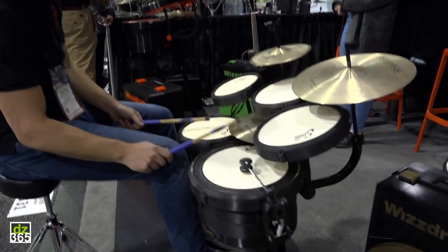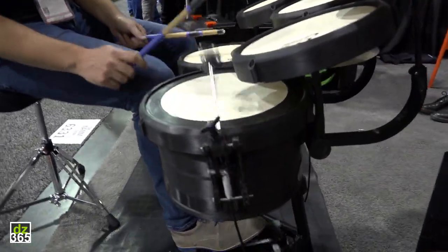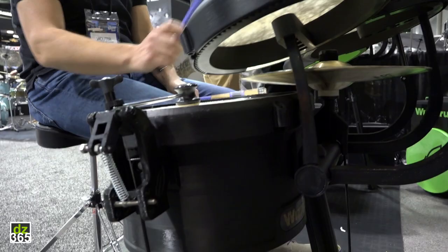We also have a pedal version, which is next to there. And you can play the bass drum the way you are used to doing, and the hi-hat as well.